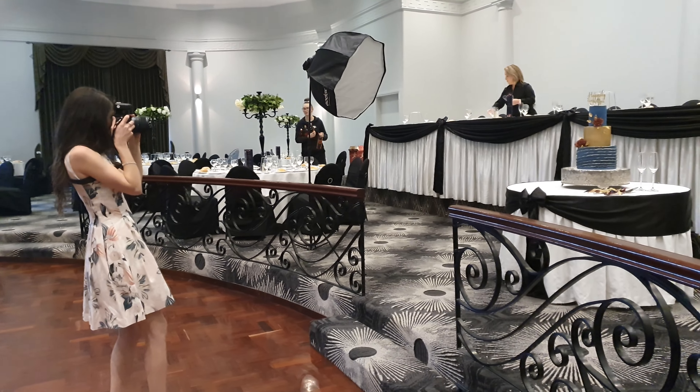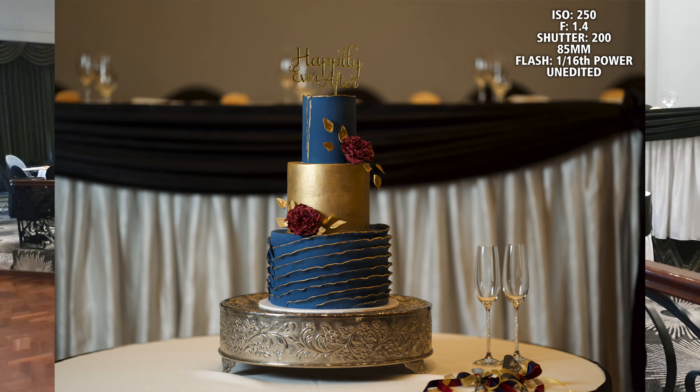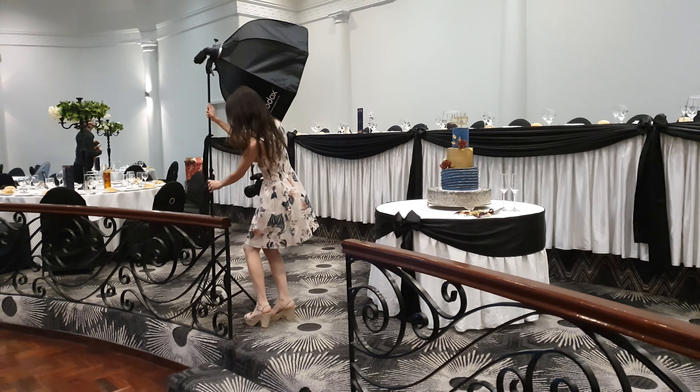Along with it being directly on the side of the cake, it's also very far from the cake, and that's going to give you a lot more contrast — so you'll have a light side on the left and then much darker or deeper shadows to the right of the cake.